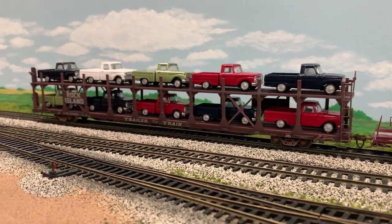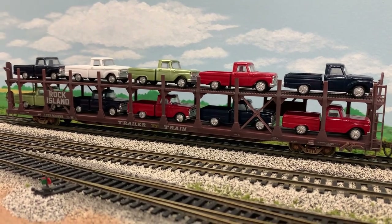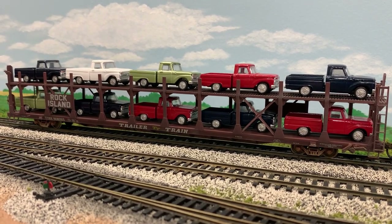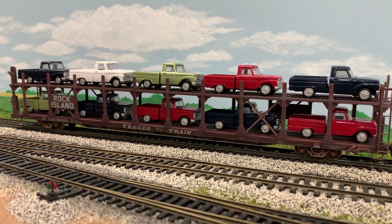This is a bi-level auto rack carrying 1966 Ford pickup trucks. All of these trucks are Walthers products.